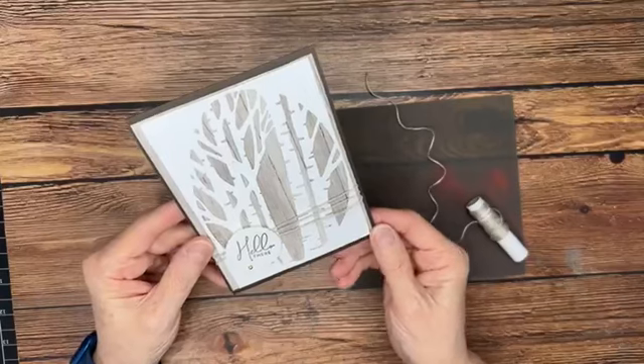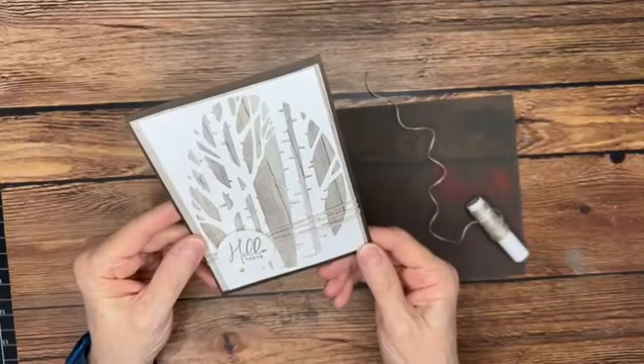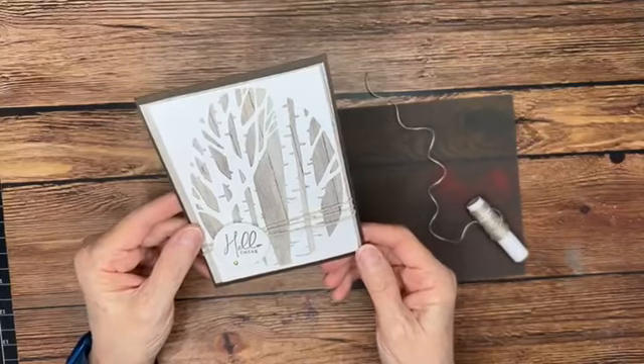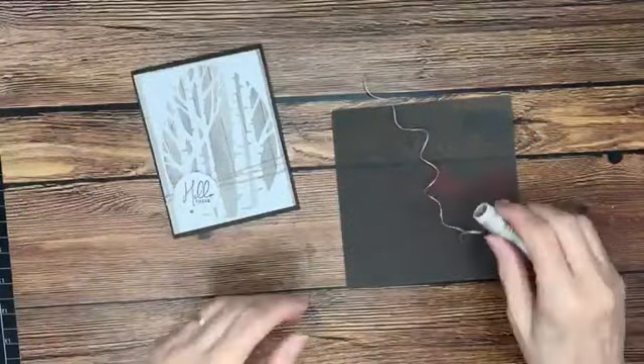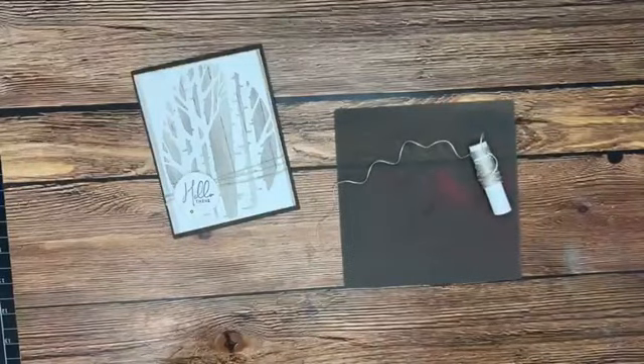Now for the embellishment, I put a little bit of linen thread around just to give a little texture and more interest. And as I was doing that, I noticed how squiggly and curly my linen thread was.